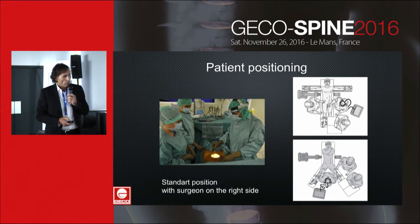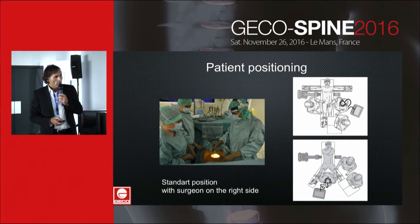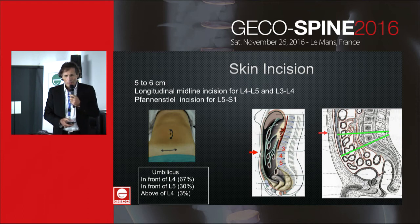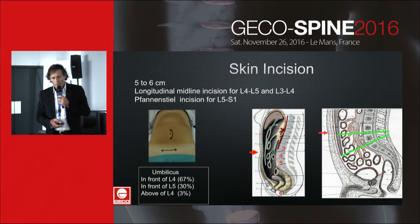I prefer the standard position over the da Vinci position, but I remain on the right side for a left approach. The skin incision is a longitudinal midline incision for L4-L5 and L3-L4, and a Pfannenstiel incision for L5-S1.